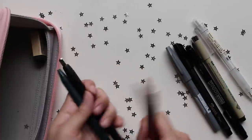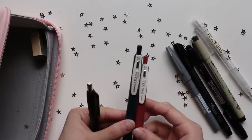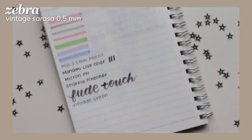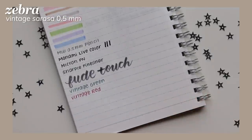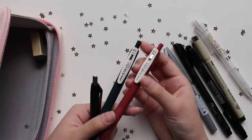I have my gel pens. These two are the Zebra Sarasa Vintage gel pens in 0.5. These are probably my favorite color gel pens right now because they offer a very nice muted color selection without being overly bright or overly dark. I like that I can use them in diagrams and notes without them popping too much.